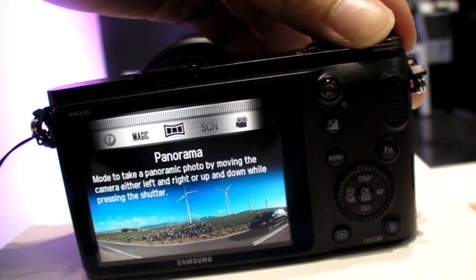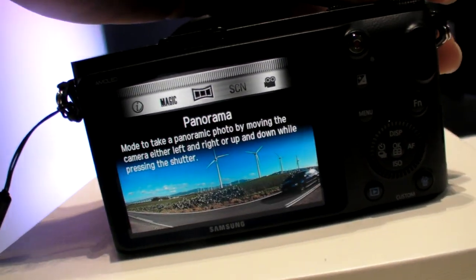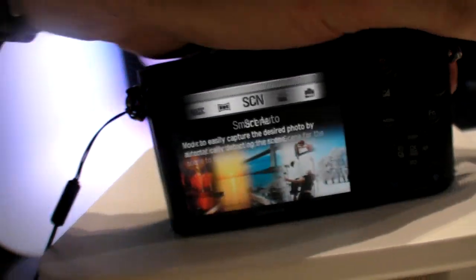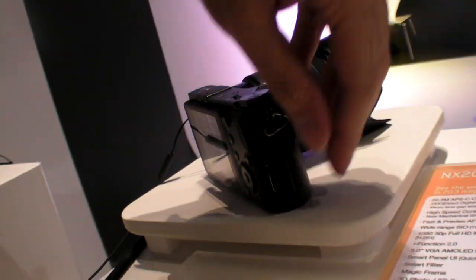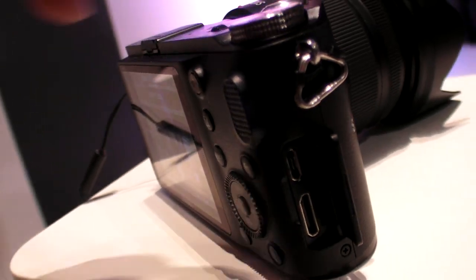There are different modes going on here — what is Magic? Magic frame. There's also scene and movie modes. You scroll through all these modes. And on the side you have outputs: mini HDMI and micro USB.